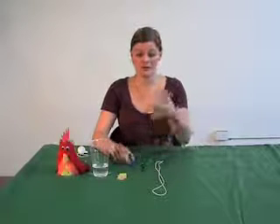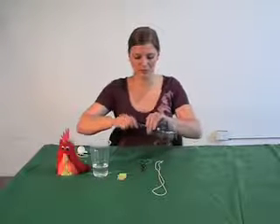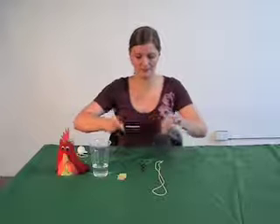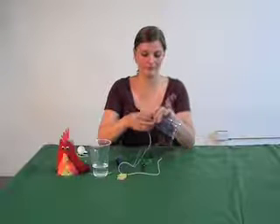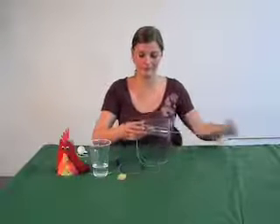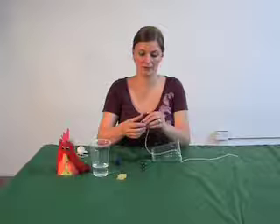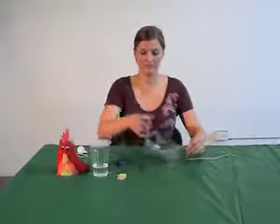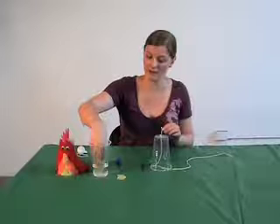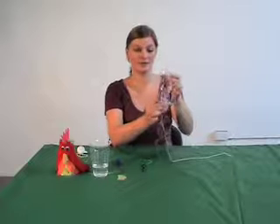First, we need to make a hole in the top of our cup, so I'm just going to use a screwdriver to push a small hole through the top. Then we need to thread our string through. Make sure that you tie a nice knot at the end so that it doesn't pull all the way through. And your clucking cup is ready to go — just grab one of your pieces of cloth, get it a little bit damp, fold it around the string, and pull down.